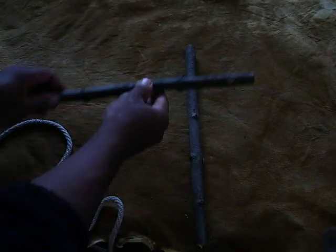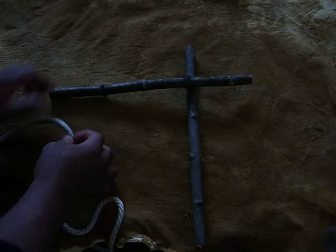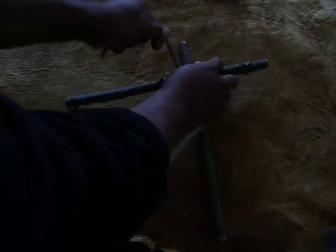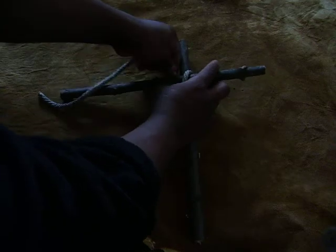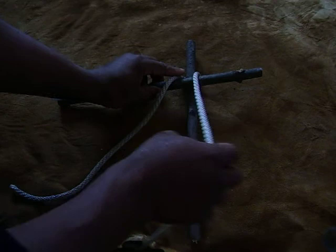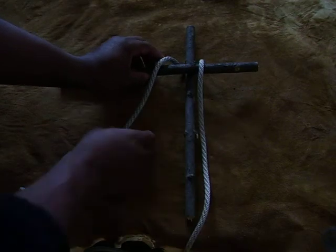Essentially you'll have a vertical standing end and a horizontal piece — a crossbar — like so. Take your cordage, run it around the vertical top part here like so, and you want to have a decent amount of cordage to work with.